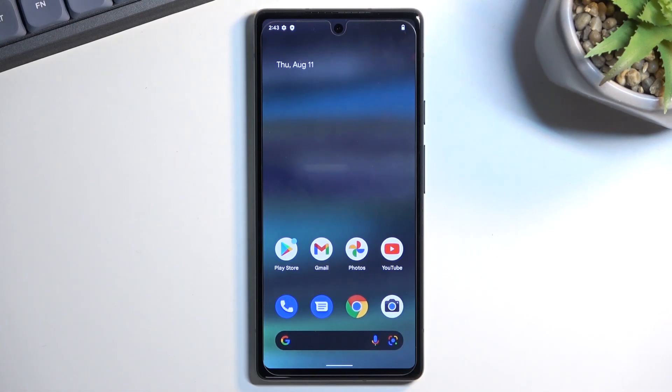Welcome. This is a Google Pixel 6a and today I will show you how you can hard reset this device through settings.